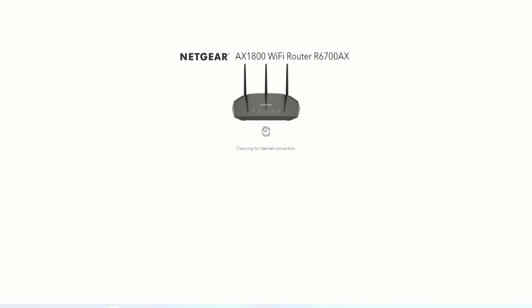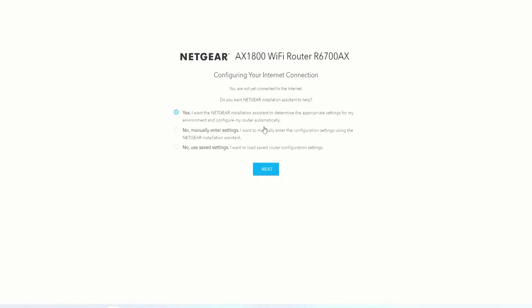This will take a couple of minutes. Here we go — 'Configure your internet settings. You are not yet connected to the internet. Do you want Netgear to assist with installation to determine the appropriate settings, or do you want to do it manually?' For this case scenario, let's configure it manually just to see what settings we have.